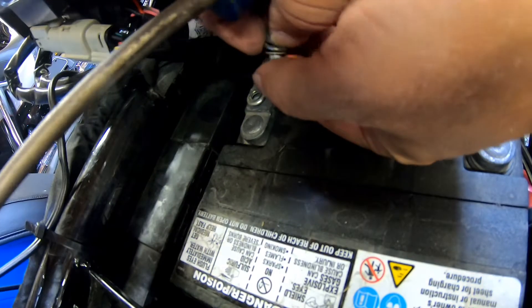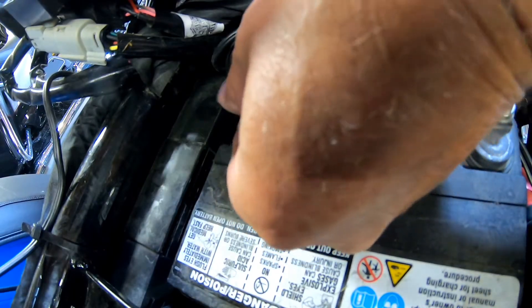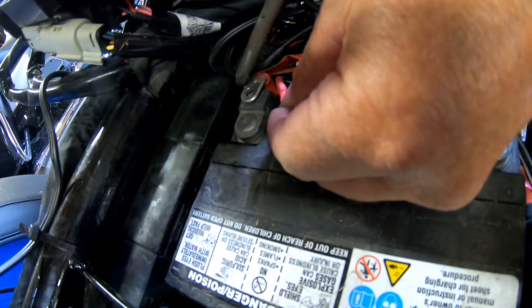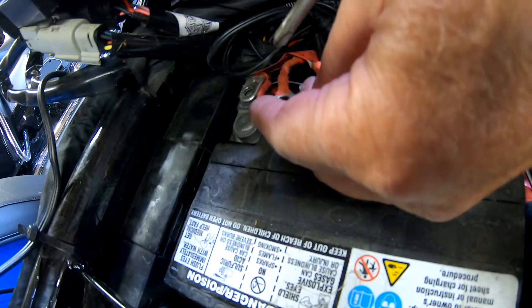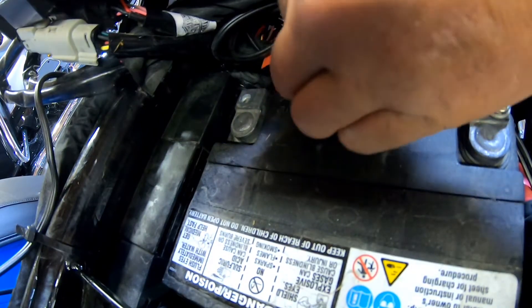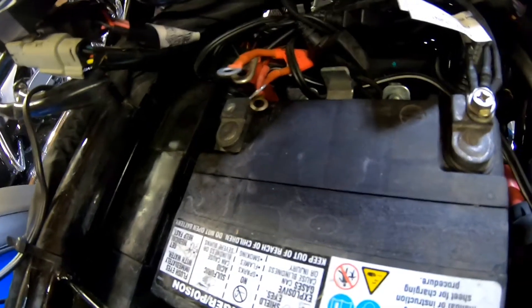Don't lose your screws - I have one, two, three, four. That big one right there that I'm pointing to with the screwdriver - that's just your positive battery hookup. Another one's for the battery tender, another one's for my wife's heated vest, and the other one's for my heated vest. Now we've got them all undone - make sure we move them out of the way so they won't do any arcing and sparking.